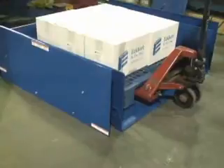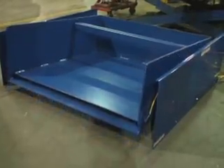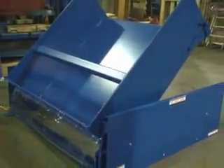This sturdy unit unloads easily with just a pallet truck and rotates loads up to 45 degrees from floor level. The Ground Lift Tilter offers a 48-inch by 50-inch usable platform with a level height of just one half inch and a maximum capacity of 4,000 pounds. The 17-inch lip height safely cradles the load without blocking access to the container.